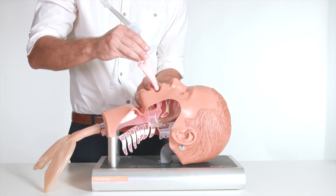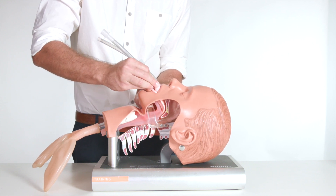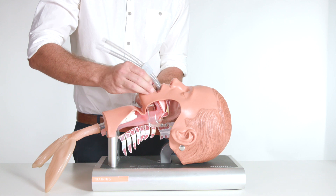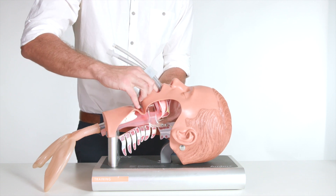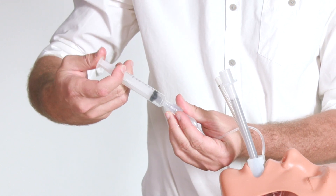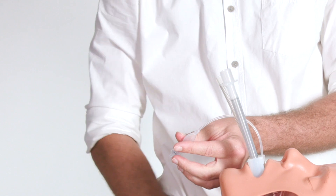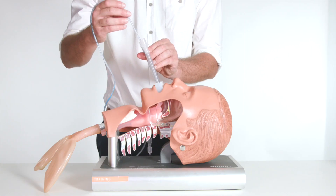Insert the LMA along the hard and soft palate, guiding the mask through the natural bend of the airway with a finger or with the aid of a laryngoscope to lift the base of the tongue. Advance until resistance is felt. Create a seal by inflating the mask cuff and check the pressure, then confirm the mask is placed correctly.